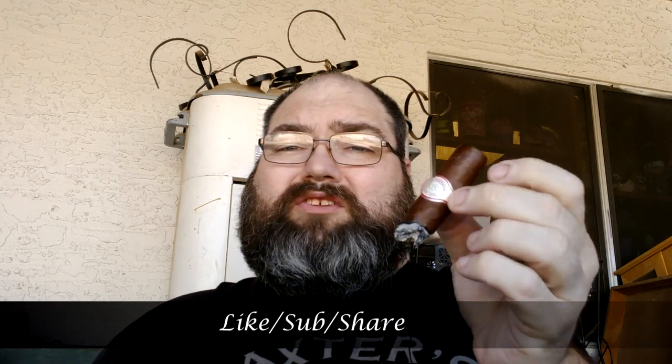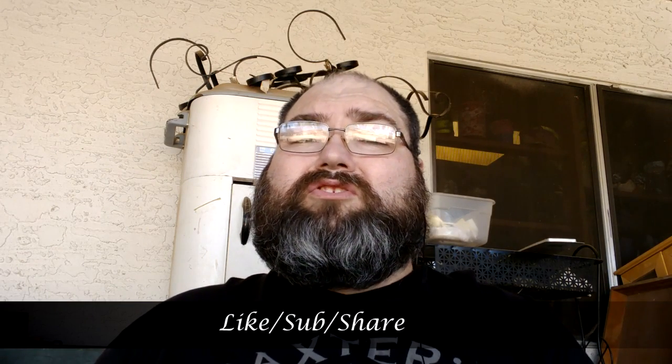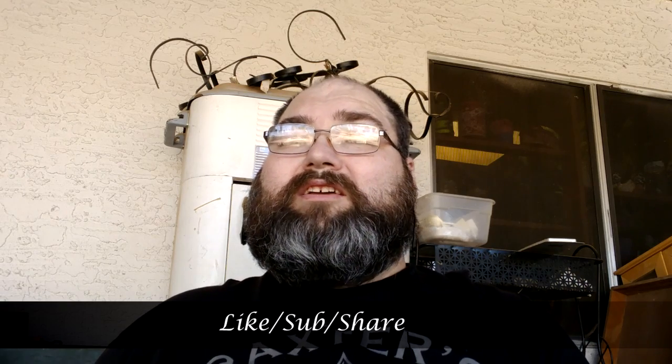All in all, a good cigar. If you haven't tried it, I do suggest you check it out — get one wherever you can. As I said earlier, jrcigars.com has it and you can pick it up there. If you like this video, please hit like and subscribe, always leave your comments. Thanks again for tuning in to Cigars with Whiskey. Have a great day, have a great smoke, and I'll see you next time.